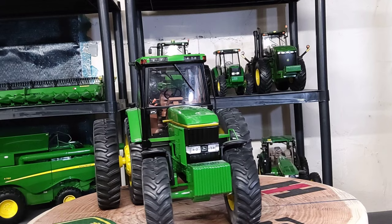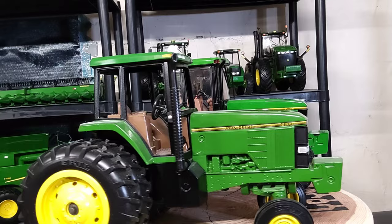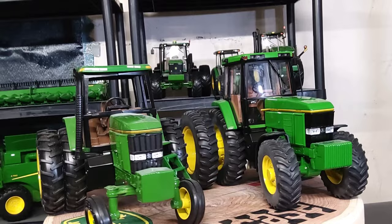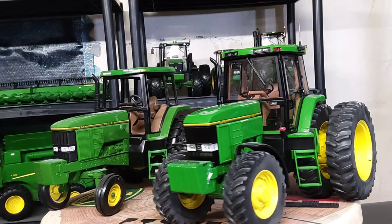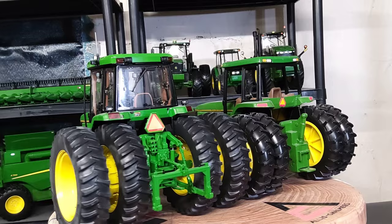I want to do a quick comparison to its predecessor — the younger brother produced in the early 90s. Here is the comparison with the camera back a bit. On the left, the John Deere 7800 Collector's Edition from the early 90s with two-wheel drive on the front and dual wheels on the rear. Next to it, my Precision Elite number four 7800 — both made by Ertl, both pretty cool.